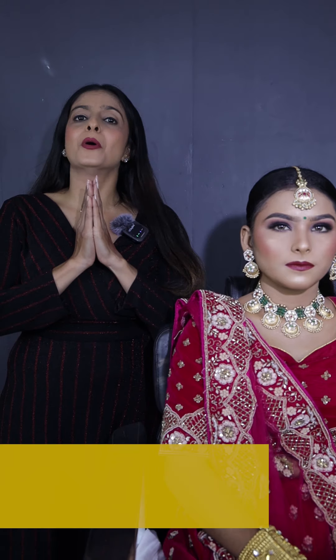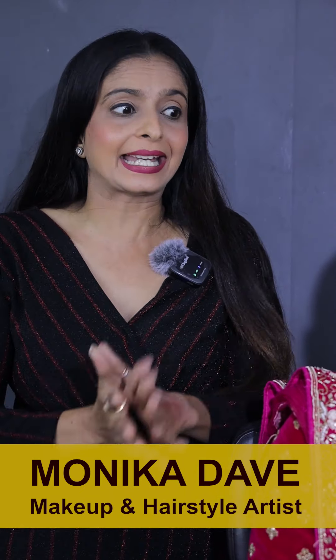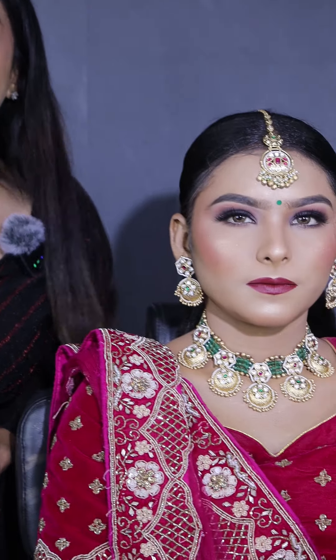Hello friends! Hi, I'm Monica Dawe. I'm the makeup artist from AMDABAR. So guys, you can see that I have made a very beautiful makeup look here.